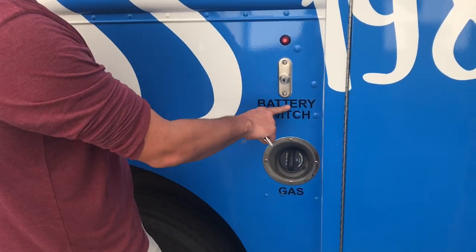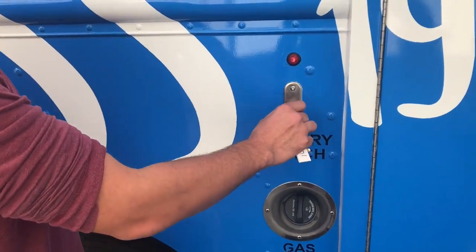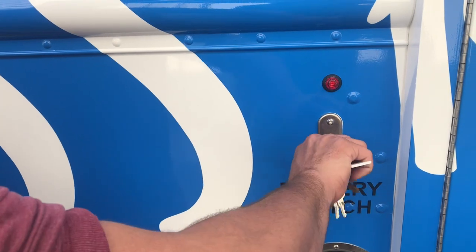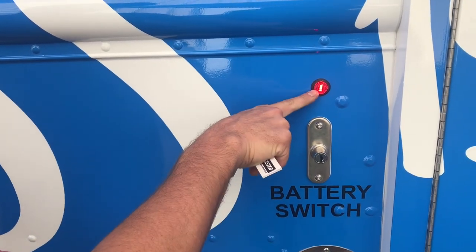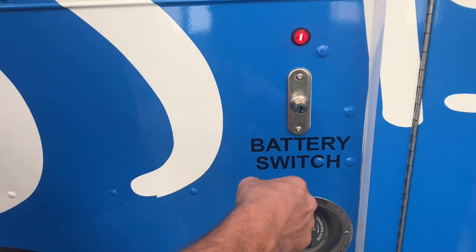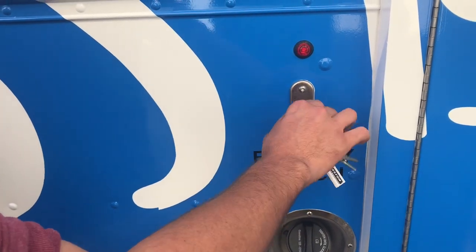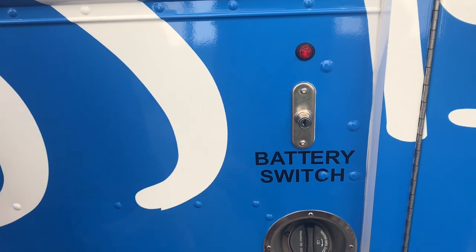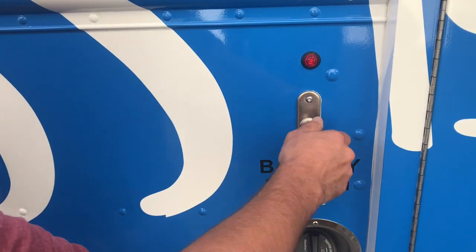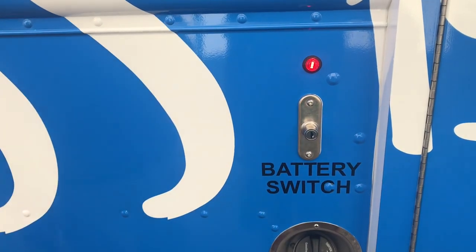Directly above that is our generator battery switch. This way you can't run your battery dead by leaving things on like exterior lights. We're going to go ahead and turn this into the on position — our red light pops on, and that is the orange key. When you get done with your service for the day, go ahead and turn that off to keep the generator battery charged for the next day. However, do not shut the generator off by turning that battery switch off.